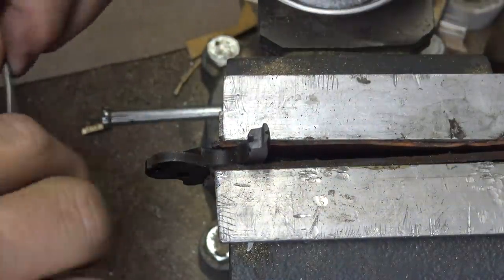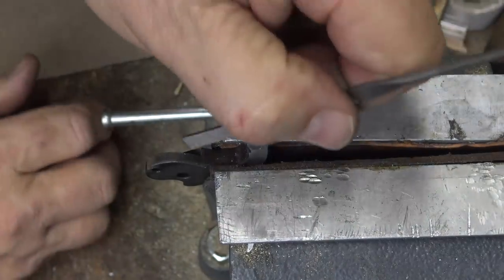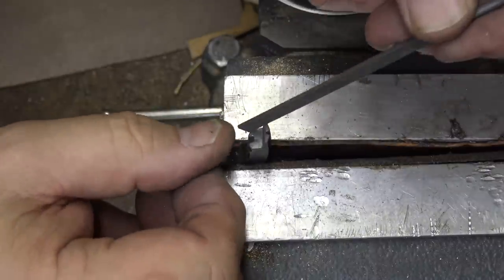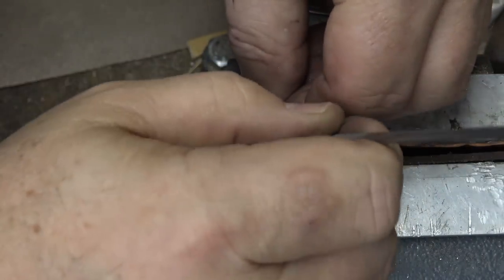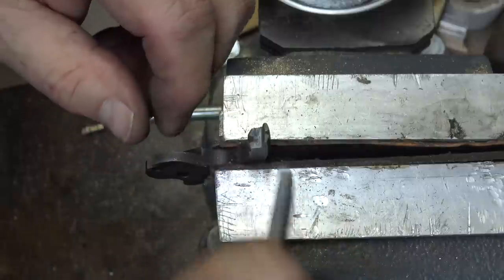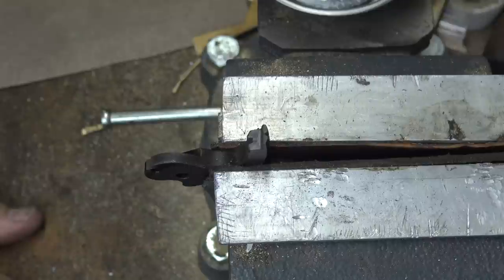Now I'm going to get in with a needle file and just work on that slot right there. I'll try to do it left-handed so you can maybe see it better. I'm working on the top of the slot and a little bit on the sides. Then I'm going to go over it with a stone again. If I did my job right, that should cut way down on the cap sucking.